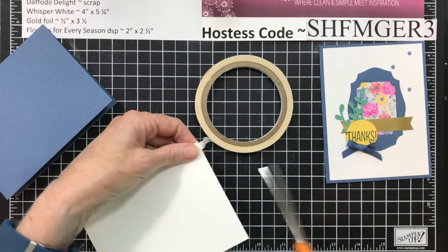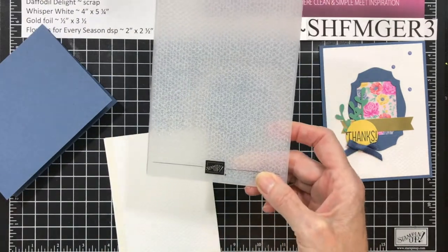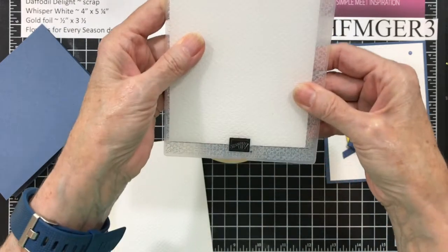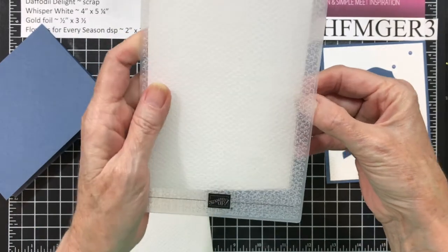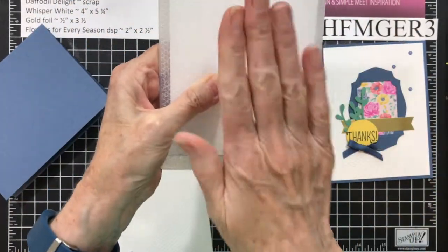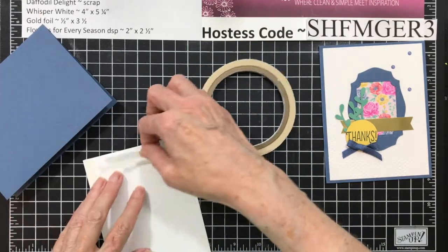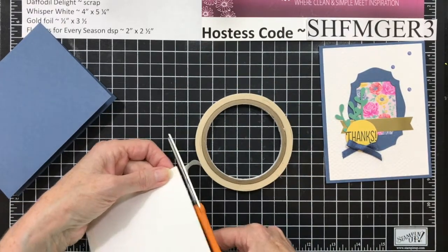Usually when you emboss it, the front of the embossing folder has the name and the line. That line is used for when you put your paper in — you line up the bottom of your paper with that line and run it through your embossing machine, and you always get a straight embossed image. This one doesn't matter, but some of them you can tell if it's not straight, so just remember to use that line to help you get it straight. I'm going to finish putting this all the way around.